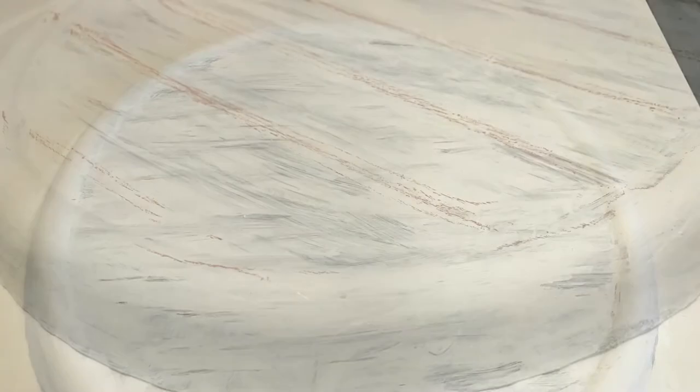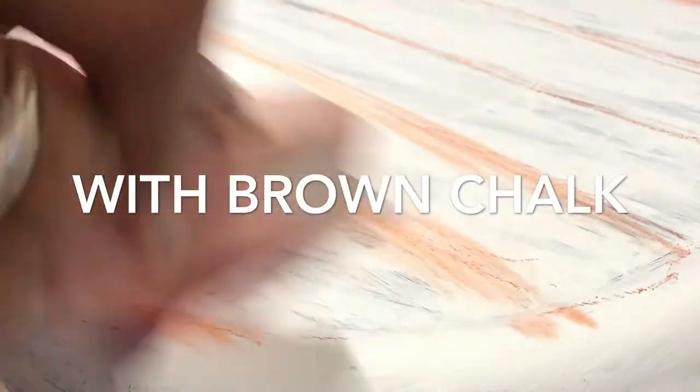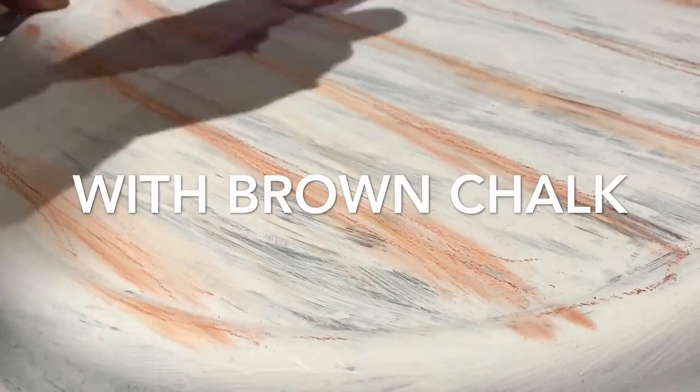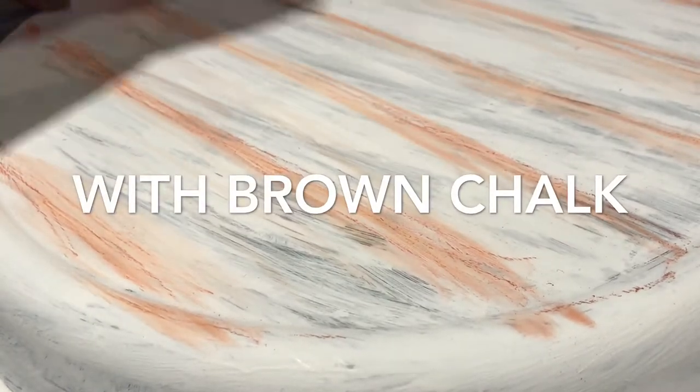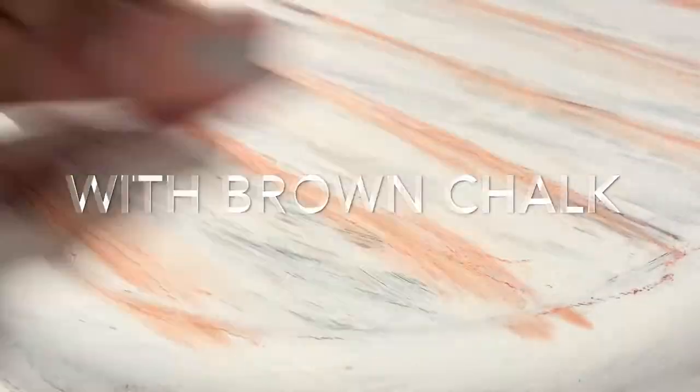Now for the second look, add more details. Using brown chalk, you can add lines and add more details. Now you want to start blending your lines. And if you like this look, you can stop here.